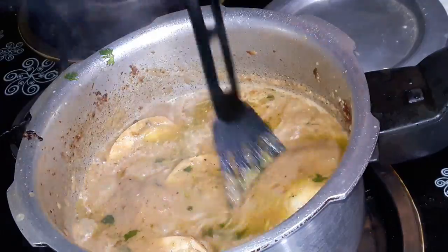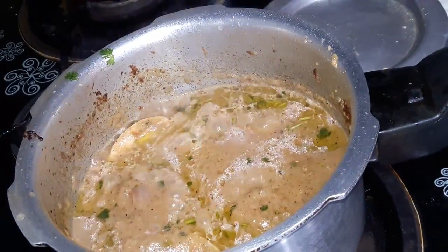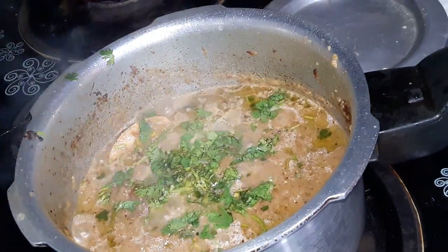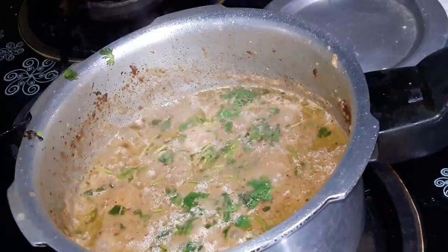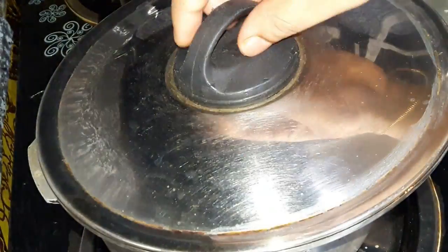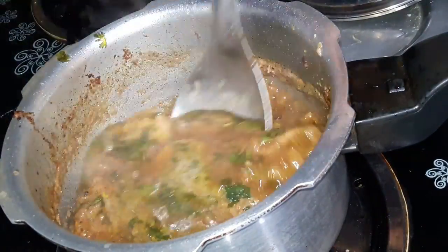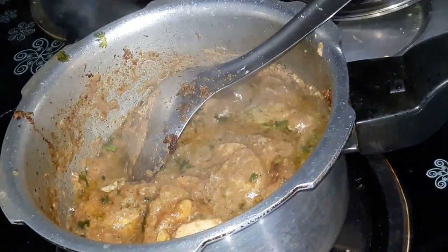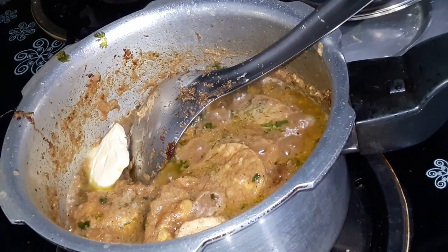Now, let's cook the eggs for 2 minutes. Add the flour. Add 1 cube of butter. Add 1/4 tsp of Prairie spice.